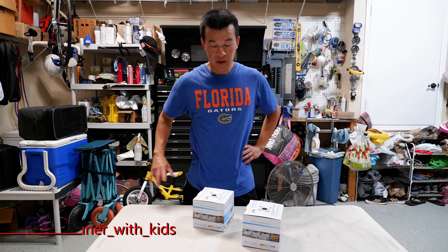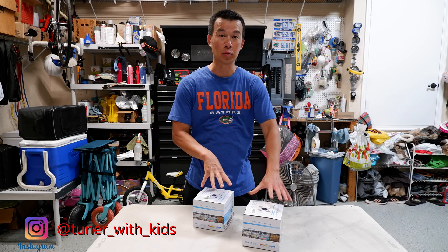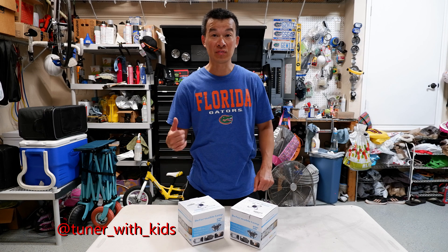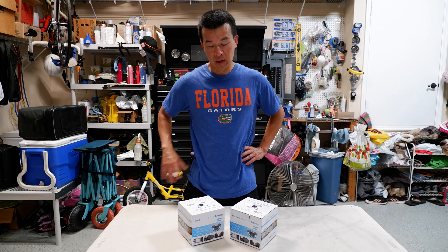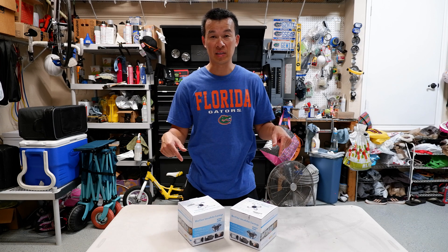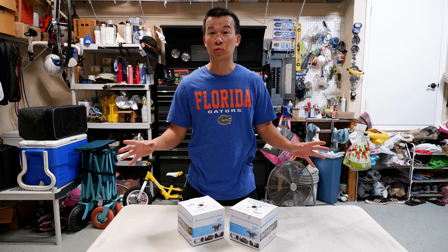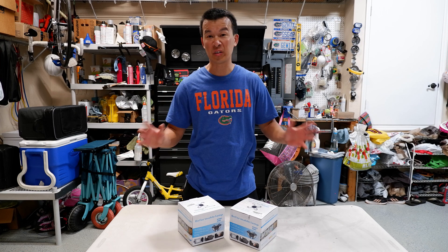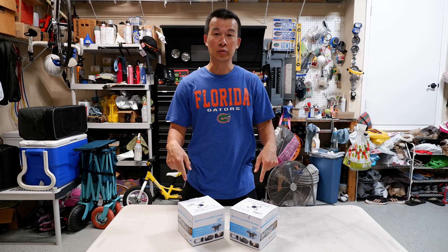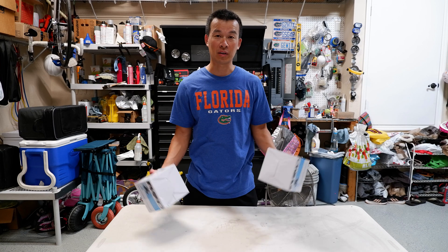Thanks for tuning in all the way to the end of this video. For those who stayed this far, I want to do a giveaway with the two lights they sent me for the review. Once this video hits a thousand views, I'm going to give them away to two viewers who leave comments. Just tell me what you're running now in your garage, closet, shed, or workspace, and if you could use this upgraded light.